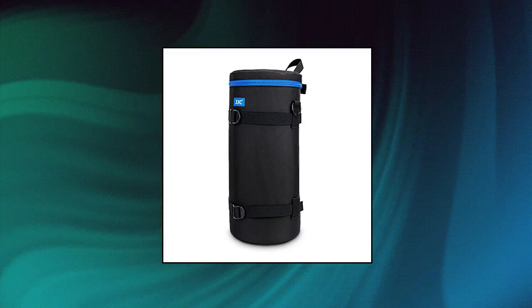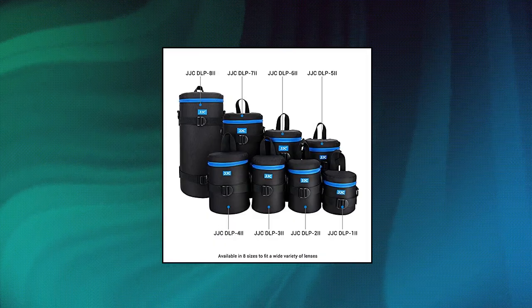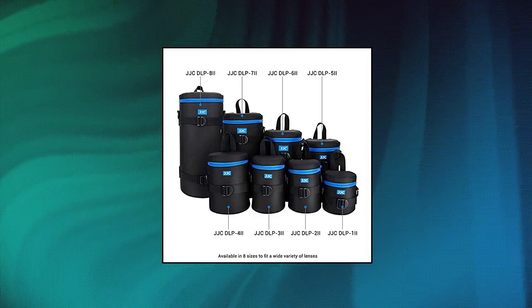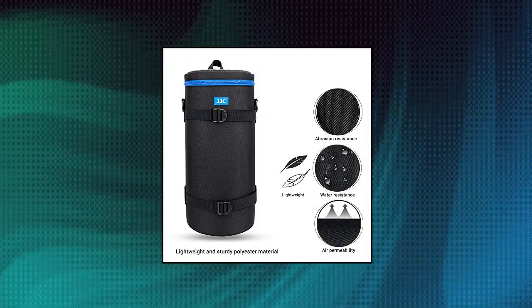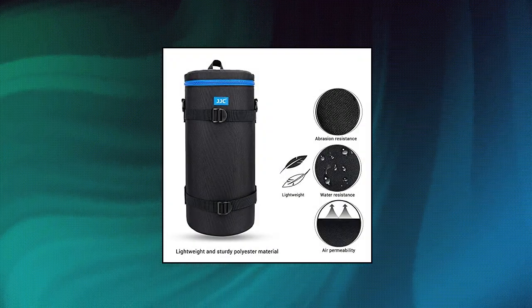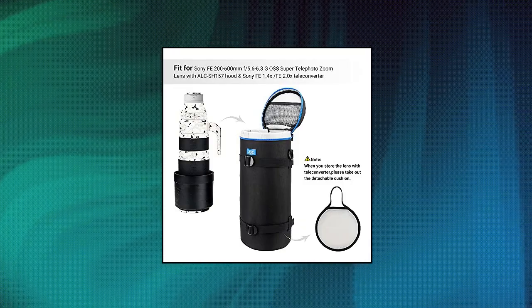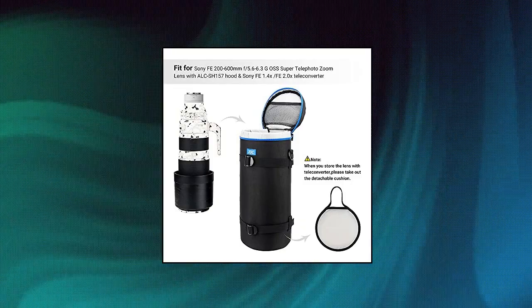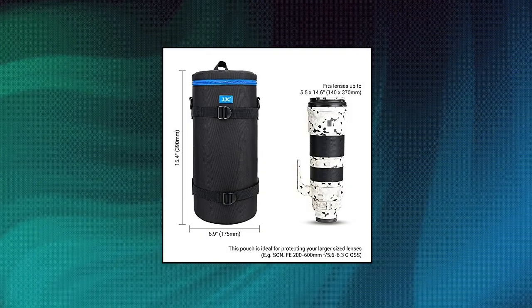JJC Camera Lens Pouch Case. Compatible with Sony Super Telephoto Zoom Lens or any other lenses with diameter and height below 5.51x14.57 inches. The exterior features water-resistant polyester and a thick layer of high-density foam padding interior which protects the lens from scratch, shock, rain, and moisture. Includes a detachable cushion; strong dual zippers provide easy access to the case.